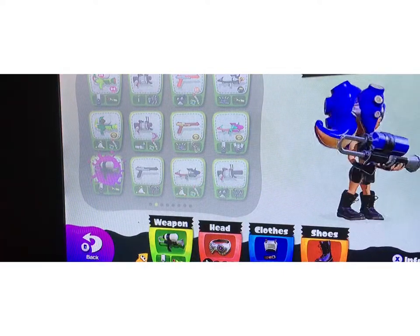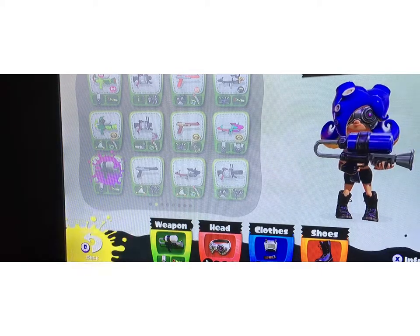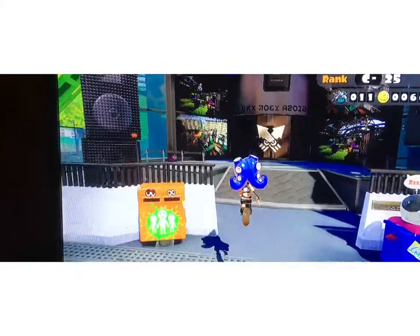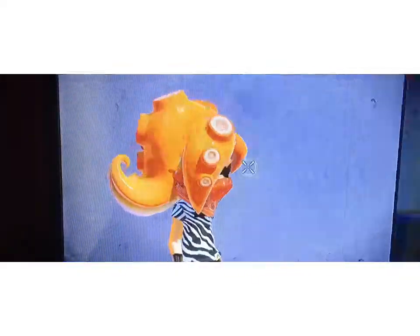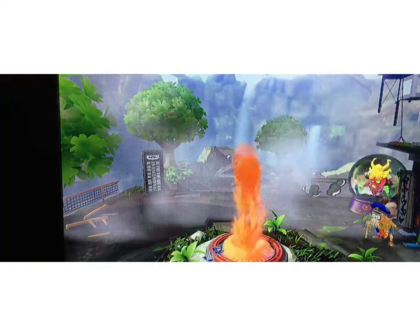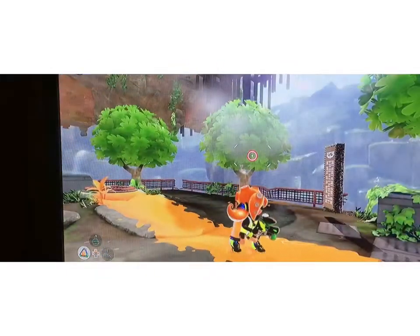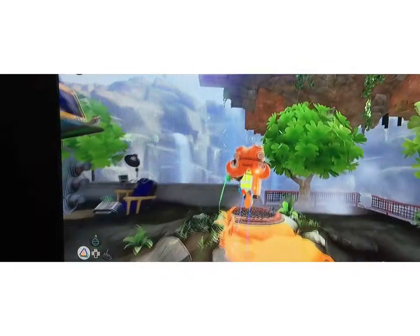Guys, there is a chance of you getting banned. I should have mentioned this earlier, I'm sorry. But there is a chance of you getting banned. And it works in battle. Just try not to do it too often, and try not to get caught while doing it. It changes all the Inklings into Octolings right there. I'm not sure if you're still going to be an Octoling in battle, but — yes, you are. You're still going to be an Octoling. And this works for all versions. So if you're on the new version, it should still work.